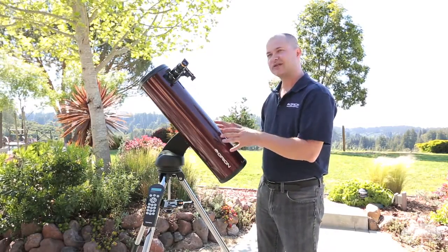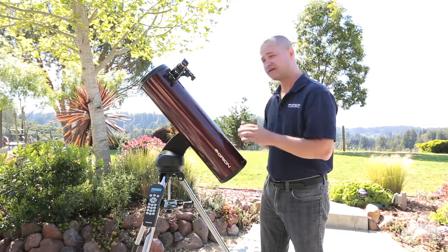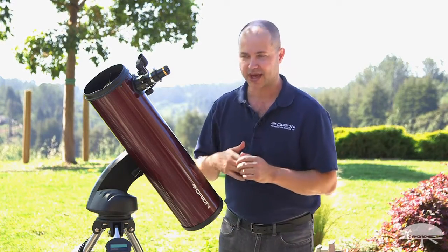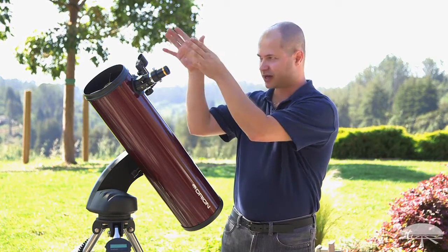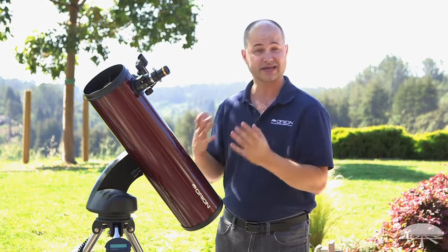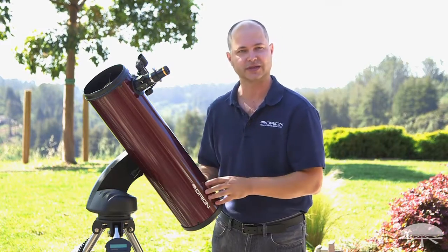The nicest thing about this telescope is the Starseeker mount — it's the Starseeker 4. It's fully robotic, so you punch in what you want to see into the hand controller and it will go to the object, center it, and then continue to track it as it moves through the sky. You don't have to find anything yourself — it's just a simple two-star alignment at the beginning, and then it knows where everything is.